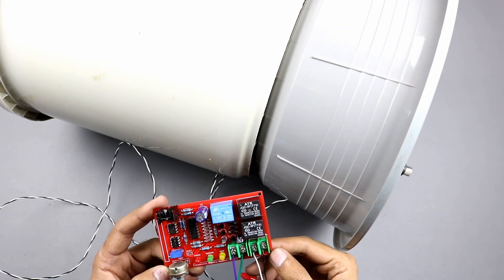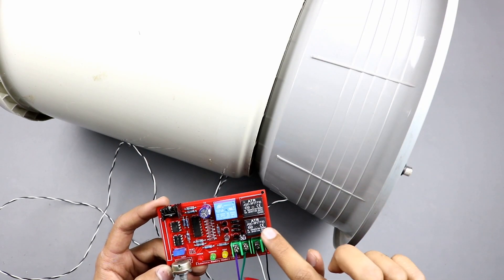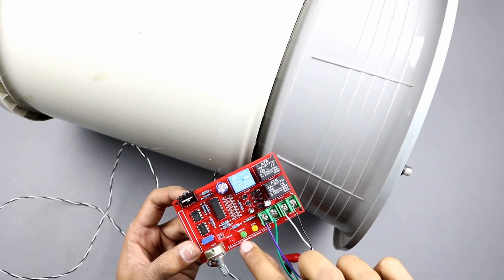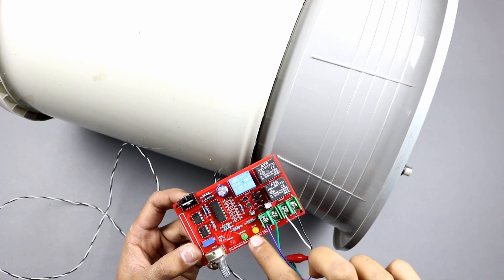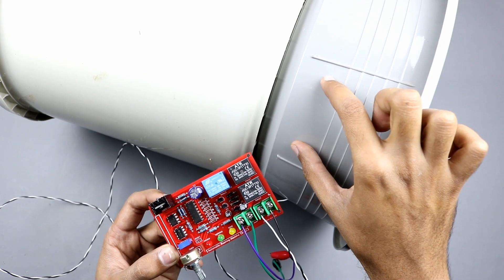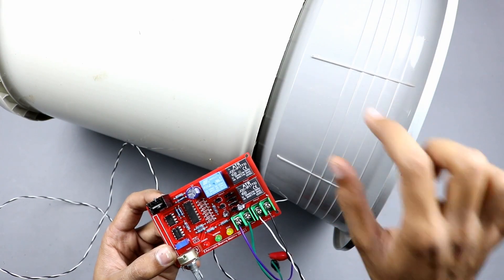Our project is almost complete now. I am not fixing this circuit inside of the housing, but if you want to fix it inside, you will need to extend the wires of the three LED indicators and this potentiometer. Then you can fix them here by making some holes to see and control from outside.